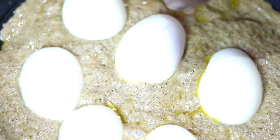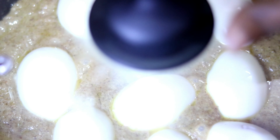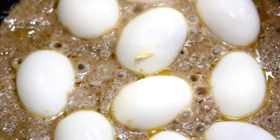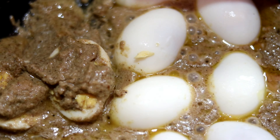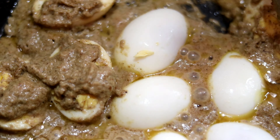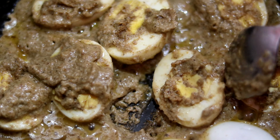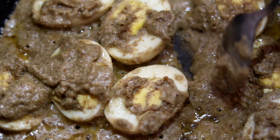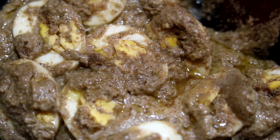Add 2 spoons of pepper. Now let's boil the gravy, then open the egg and put the egg into the pan to cook. Let the egg cook through. This gravy is now ready — you can see what is happening in the gravy.